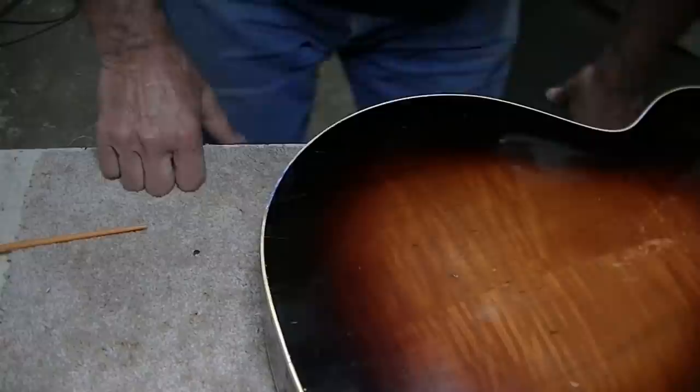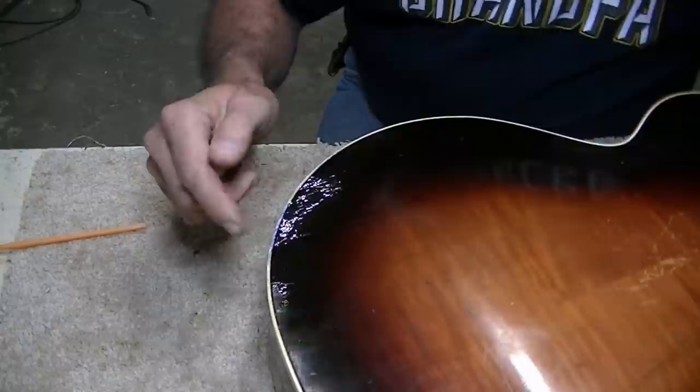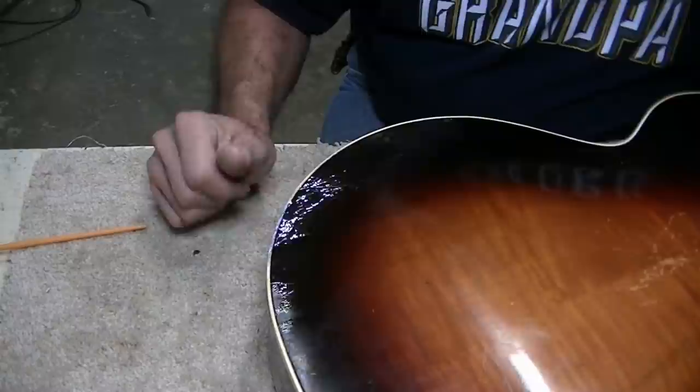We'll let that sit and dry for an hour or so before we do any more to it. The black dye ran out on the white here and I'm going to have to touch that up with the amber again, and some different things. We're going to have to clean it up and try to buff and blend it in. I can see I'm going to need to touch up a little more dark in this area.